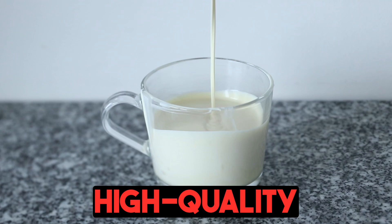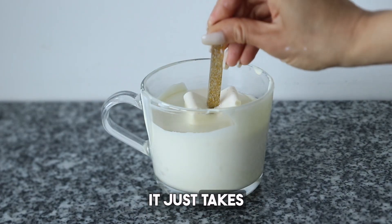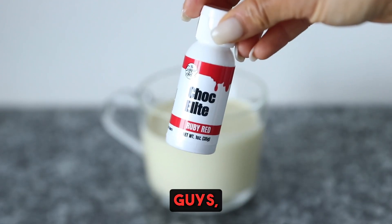I'm making my high quality white chocolate slightly whiter here by adding some white. Look at that — it just takes all that yellow away. Let's go ahead and dip our stars. Look at that perfect coating. Oh my gosh, so pretty.